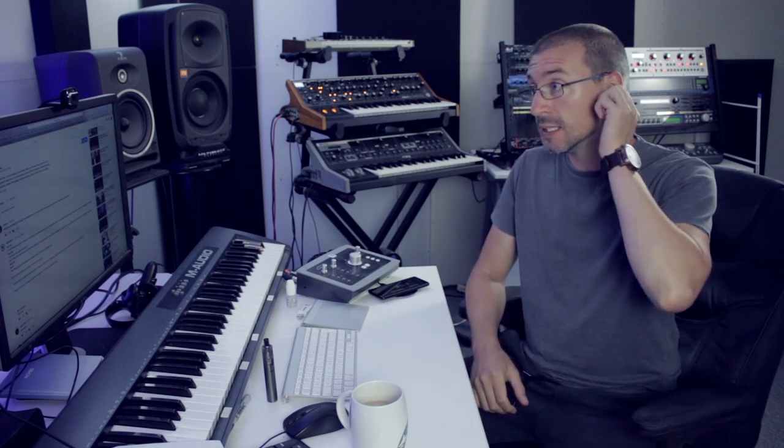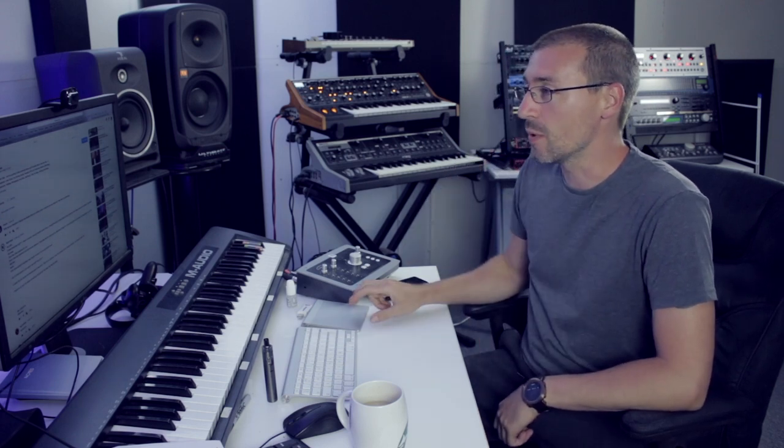Welcome to another episode of the Cain Audio vlog. It's Friday so it's time for another Ask Me Anything. Apologies for not getting one done last week — I was away so didn't get a chance to do one before I went. If you made it to the end of last week's video then you'd have known that anyway.